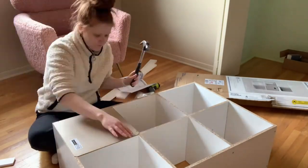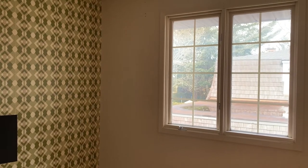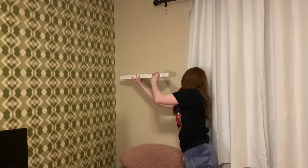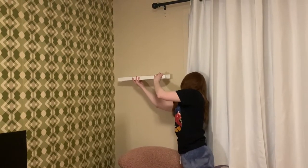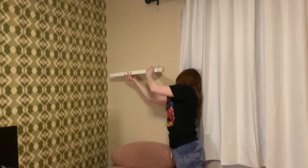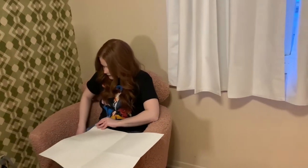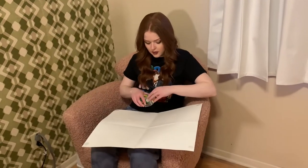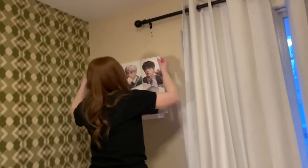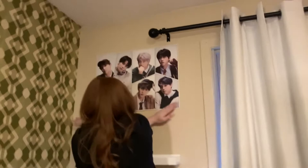Once I put all those items together, I decided to start with the left side of the room, where one of the floating shelves and the cube shelf would be going. Special thanks to my husband for helping me film these parts — he was really sick and still offered to help, so best husband ever. Next I hung my favorite poster from my favorite BTS album, using scotch tape — there's probably a better way to hang these, but ya girl is lazy.